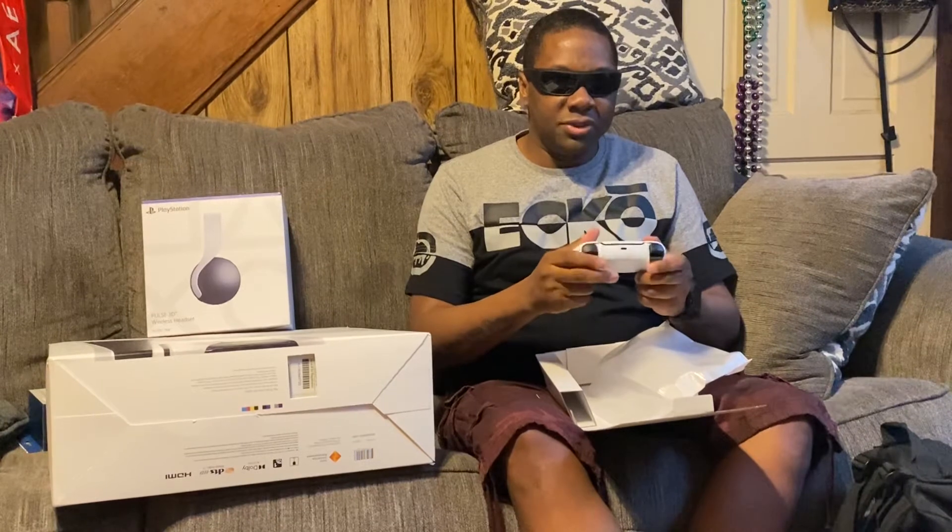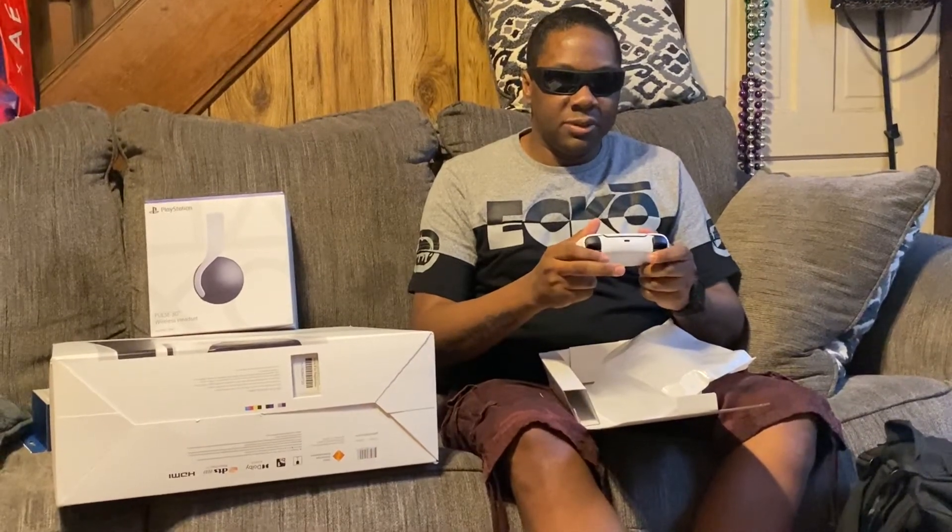The triggers feel a little bit better. They don't have as much give as the DualShock, so that's kind of cool. The handles are a little bit pointier, but they feel pretty comfortable.